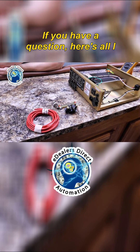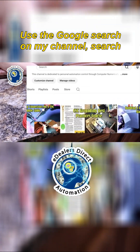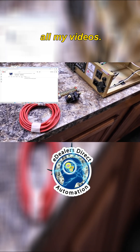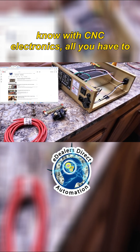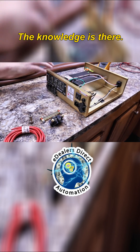If you have a question, here's all I ask you to do, and it's free. Use the Google search on my channel, search for anything with grounding, you're going to get all my videos. If there's a topic that you want to know with CNC Electronics, all you have to do is search. That is the beauty of it — the knowledge is there.